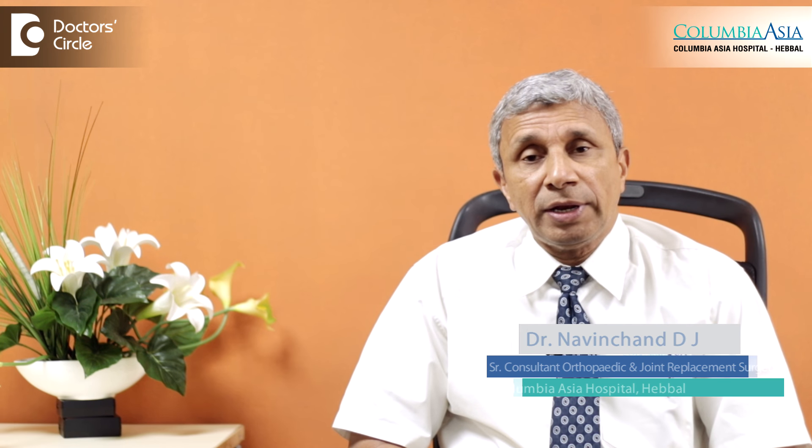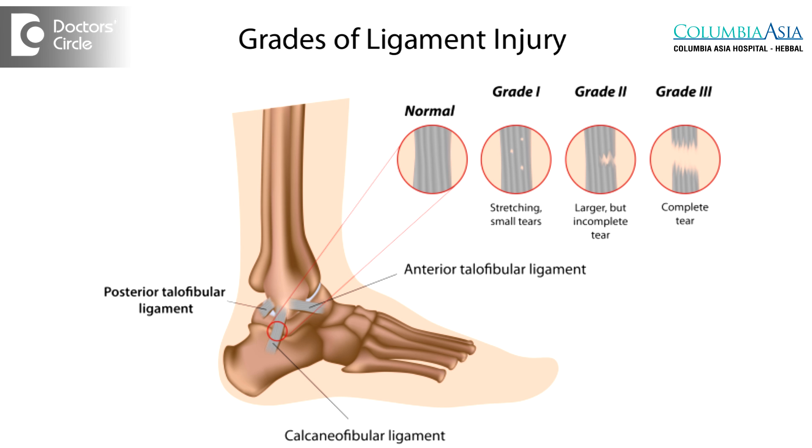The ligamentous injuries around the knee can heal if it is a grade 1 or grade 2 injury, which can be treated with rest, pain medication, icing, and immobilization for a few weeks — about 6 weeks or so.